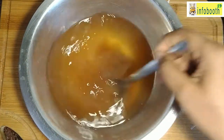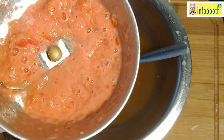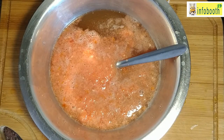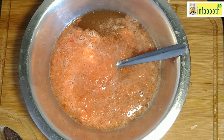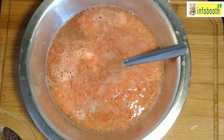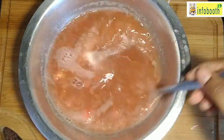I have filtered the tamarind water and kept it. I am going to puree one medium-sized tomato and add it. Once you add the tomato puree, you can add all the other masalas — salt, turmeric powder, coriander powder — and the smashed green chili, pepper, and garlic. Transfer everything to a pot and keep it for boiling.